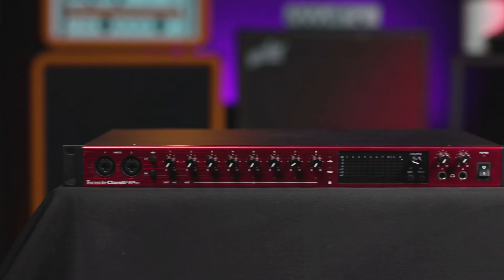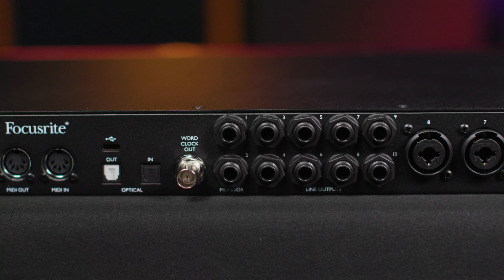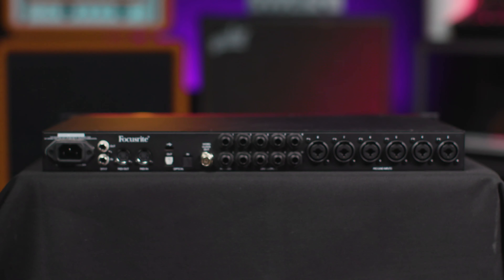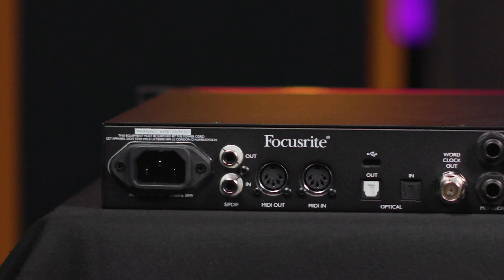Our first two inputs are here on the front panel. We have gain control on the front panel as well, and we also have phantom power switching in blocks of four — channels one through four, and then five through eight. The remaining eight inputs are on the back panel, and next to them are ten line outputs. The first two of those are designated as monitor outputs, and they feature excellent dynamic range of 124 dB.